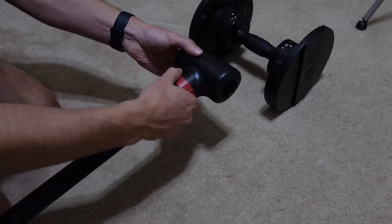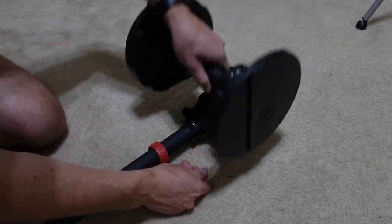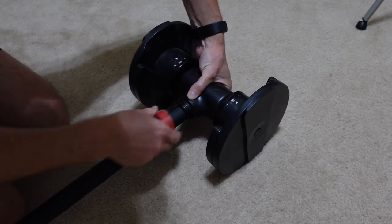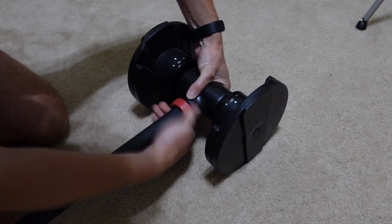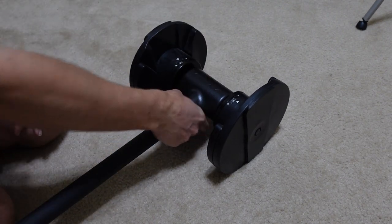Here is a quick tutorial on how you set it up. First, untwist the lock on the end — this is the red circular thing. Once it comes off, open the clasp area and slide in your dumbbell into that section. Once you have the dumbbell in, close the clasp over it, make sure it's completely secure, and then twist back on the red circle lock to keep it in place. Do that on both sides and you are good to go.